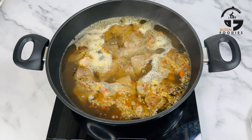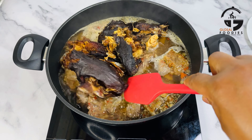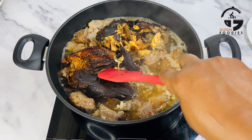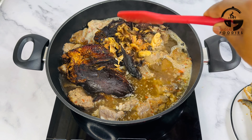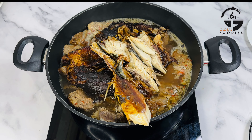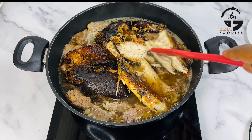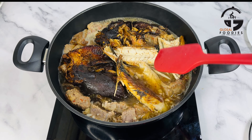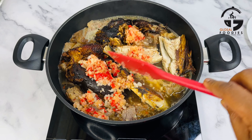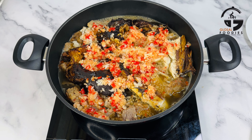I already have my goat meat cooking for the past 30 minutes. I added more water because this soup has to be very loose and not thick. I've added some dried fish and pushed it in so it can cook well. I'm also adding some dried mackerel fish — I love the taste of mackerel in this soup. I also added more chopped onions and peppers, then covered it to cook for a while.